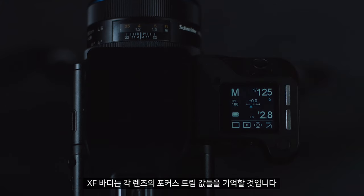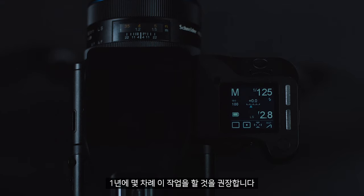The XF body will remember these focus trim values for each lens. We would recommend doing this a few times a year.